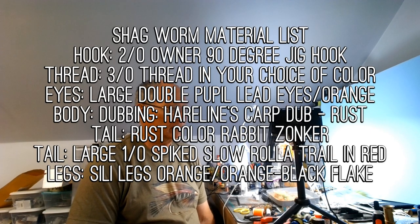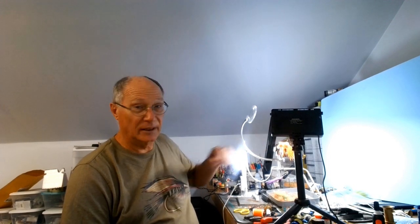Hey there, this is Darrell Olson from the Jackson Fishing Team. I mentioned that I was out bowfin fishing with this shag worm, which is designed by Jonathan Killey — I believe that's how you pronounce his last name. It's like my go-to bowfin fly. I've always had good luck with it, so we're going to go ahead and I'm going to show you how I tie it up, my process and the materials that we use for it.